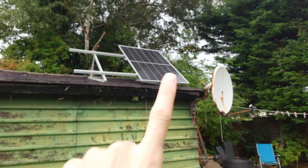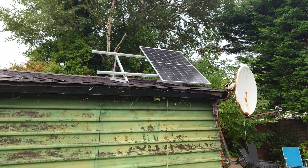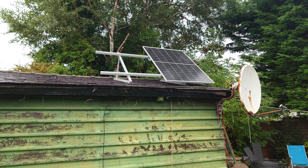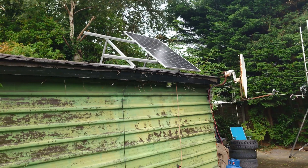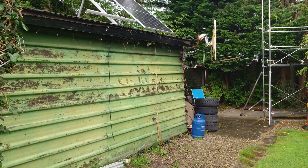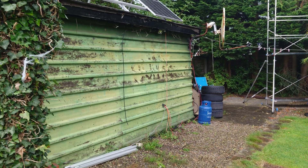This is my self-disconnection off-grid system. I've got the 400-watt solar panel there on a rack at the right angle for being in England, and then I've got the solar cables coming in through there.